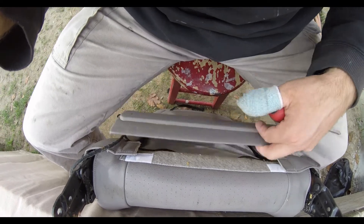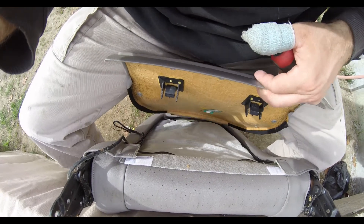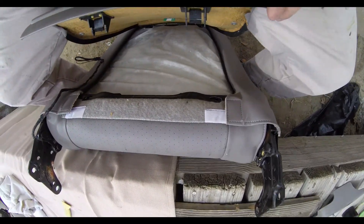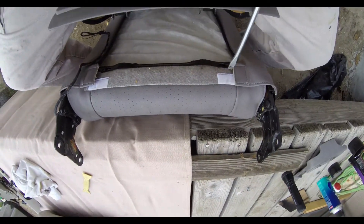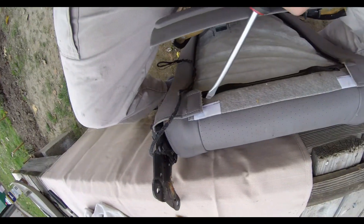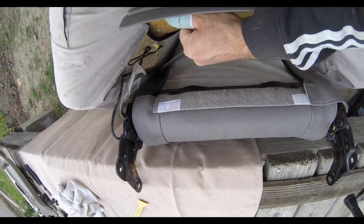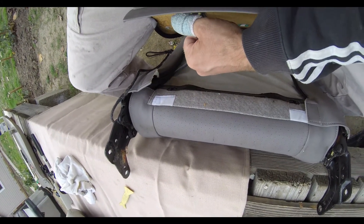It hooks on like this and then pops back in. This is what it looks like — see that velcro right here. See how it all comes out — this assembly looks like a plastic cover over a metal frame.